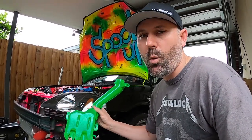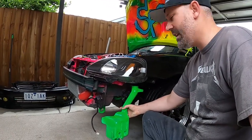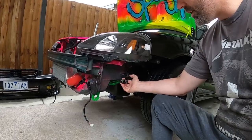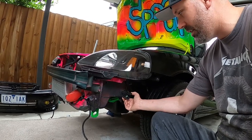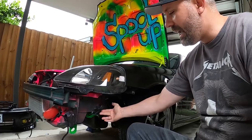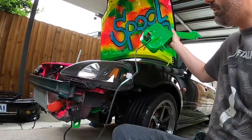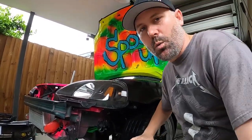So it's time to get started on today's project. This is the factory window washer bottle from an EK Civic. It lives just up here under the inner guard. There's a hole where the nozzle feeds through and it sits in the engine bay so you can fill it up nice and easily. There's a bunch of wires I've cable tied out of the road. Normally when I decide I'm not using something I just snip the wires off, but I kept these - which is a good thing because I can just plug that in.